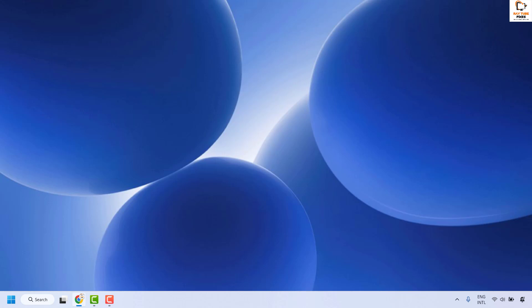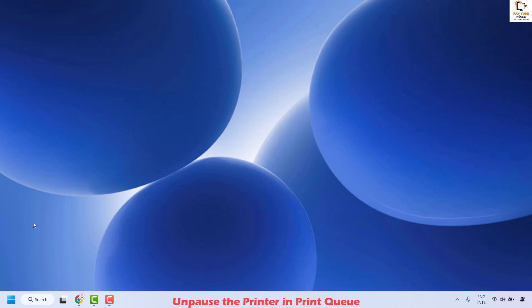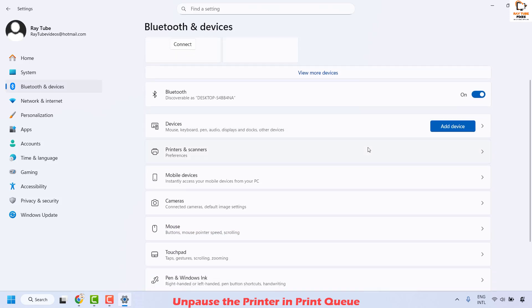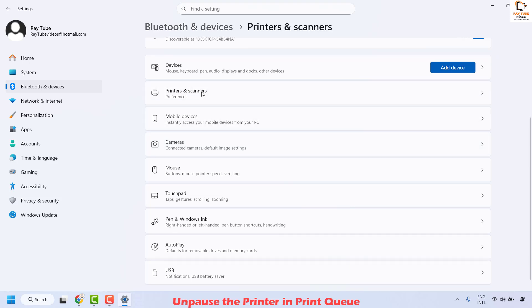The first step to resolve this issue is to go ahead and unpause the printer in the printer queue. To do this, do a right click on the start button and then click on Settings. Once you're in Settings, click on Bluetooth and Devices, and then on the right hand side you will see an option for Printers and Scanners. Click on it.